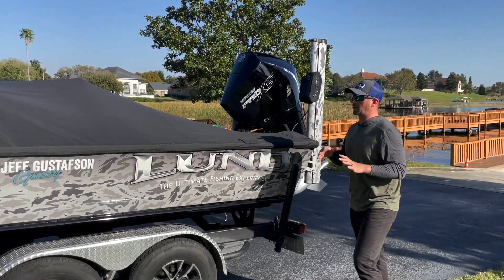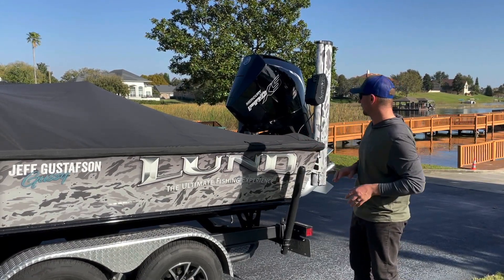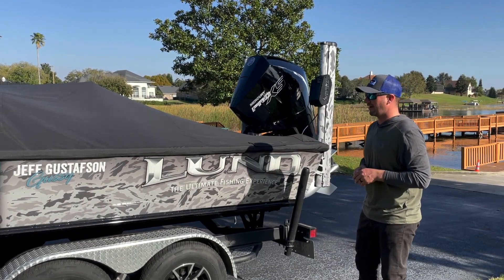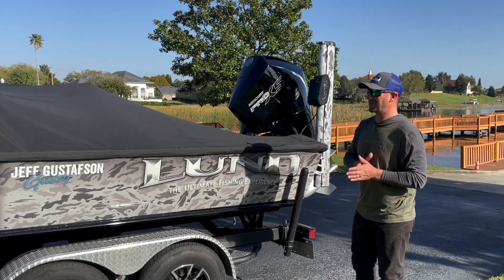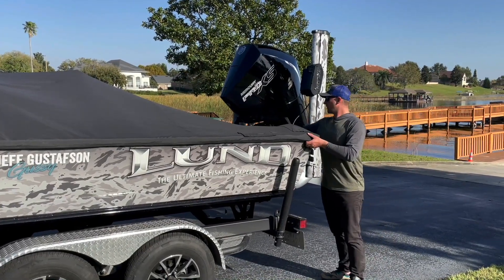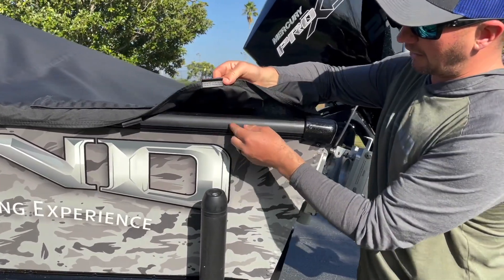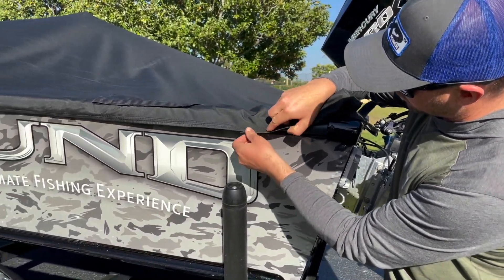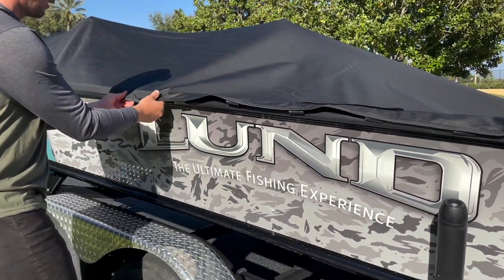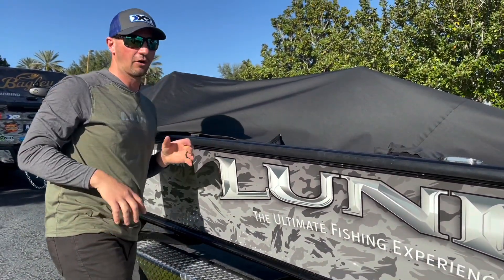Before we get into the boat — as much traveling as I do, a good cover is important. They've got a really solid cover on these boats that travels great. I have it on all the time on the highway. They've got a unique system with little plastic clips that clip into a rail underneath — really easy to put on and off.